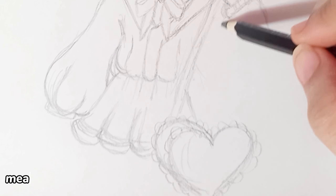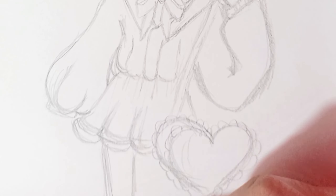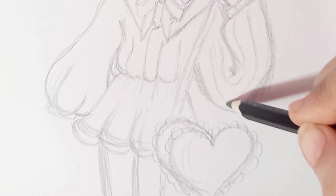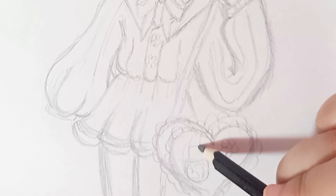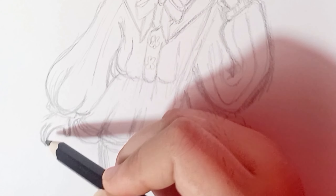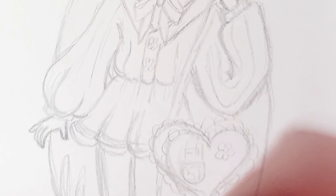Hashtag tiny challenge means draw this in your style. What a cutie!